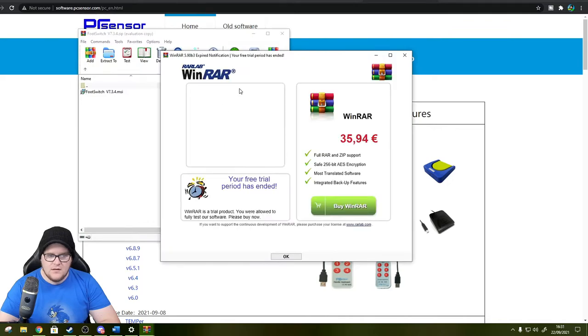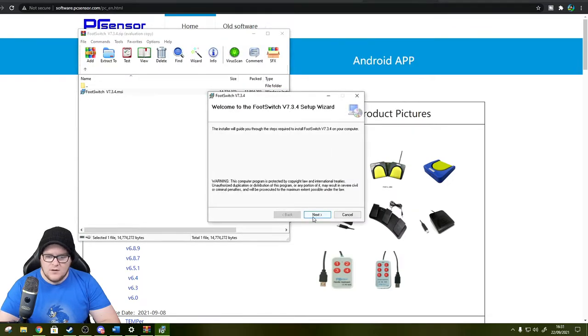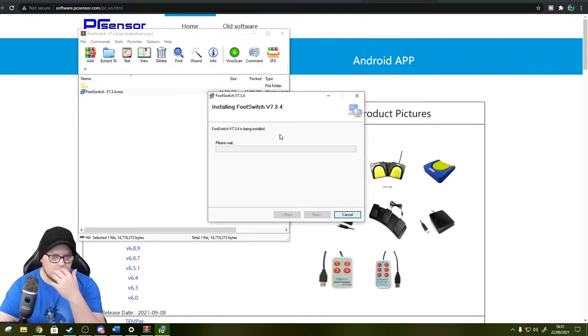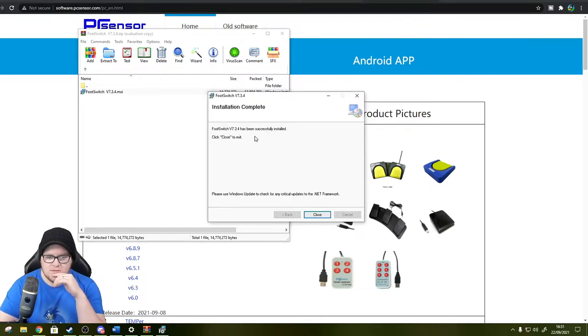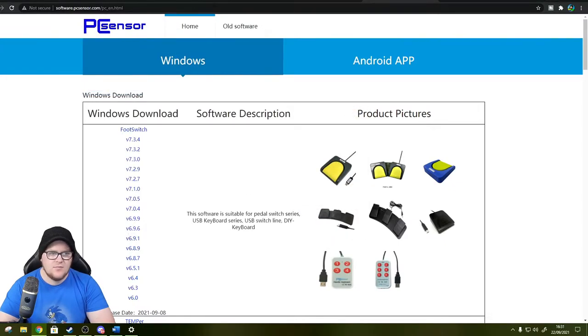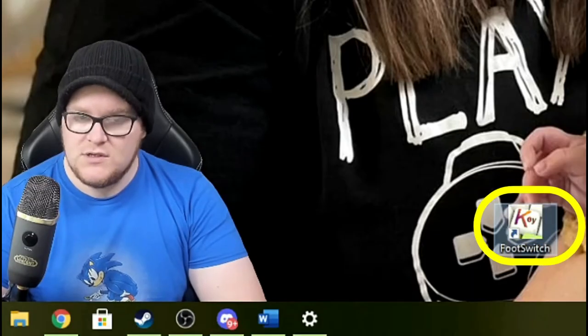I'm going to open the installer and go through the setup - clicking Next, installing to the default location, and selecting Everyone. It's loading in now. Foot switch has been successfully installed - clicking Close to exit, then shrinking the installer down. I'll put a link to this software in the video description. Now let's open up the FootSwitch software and see what happens.